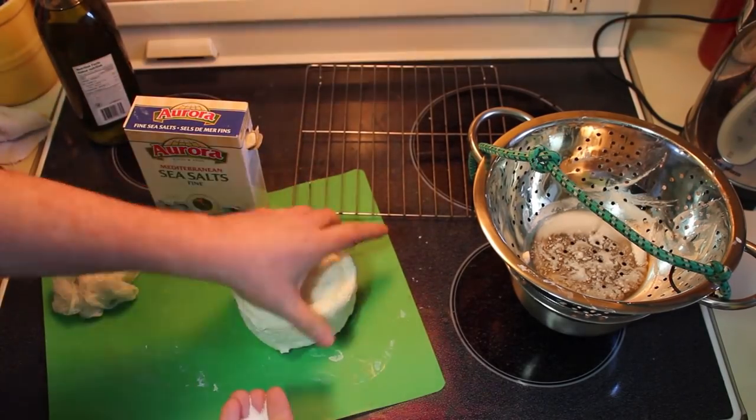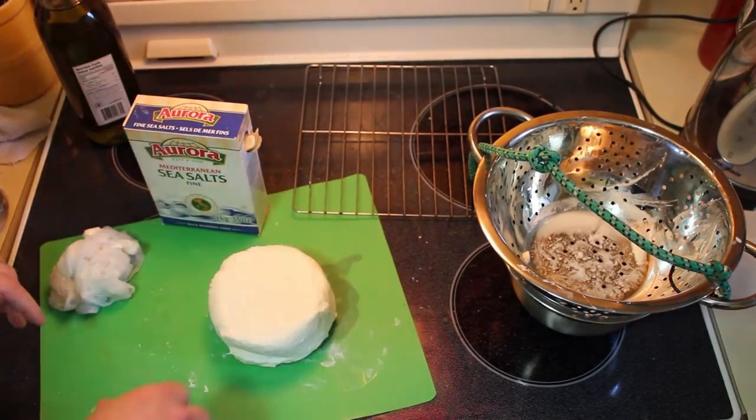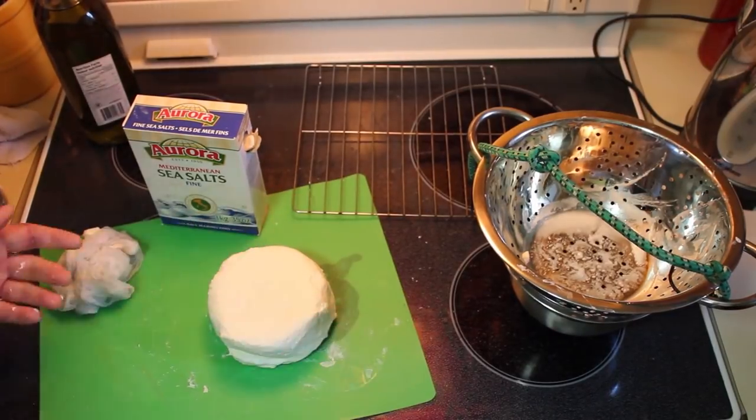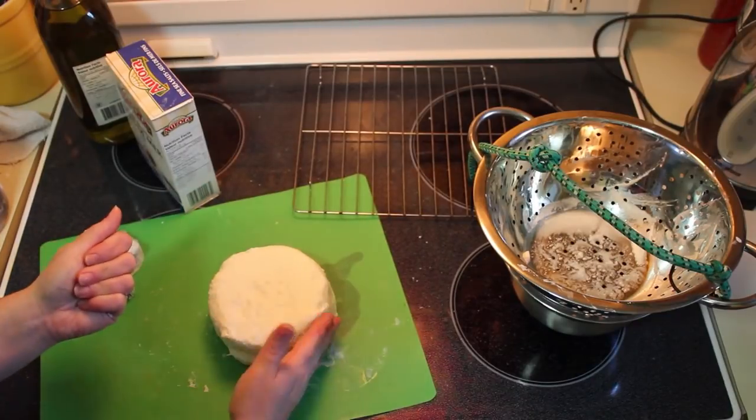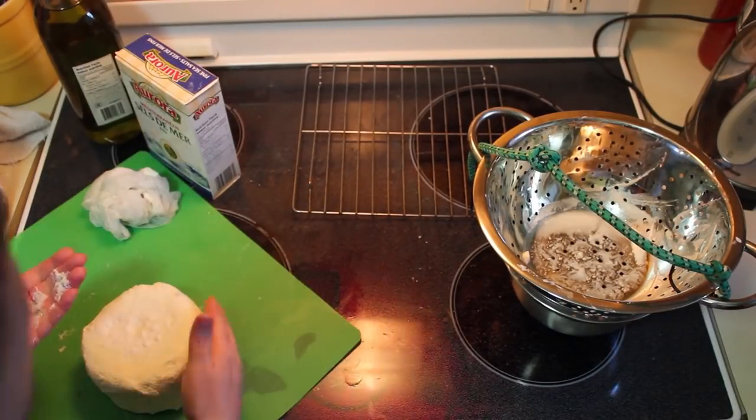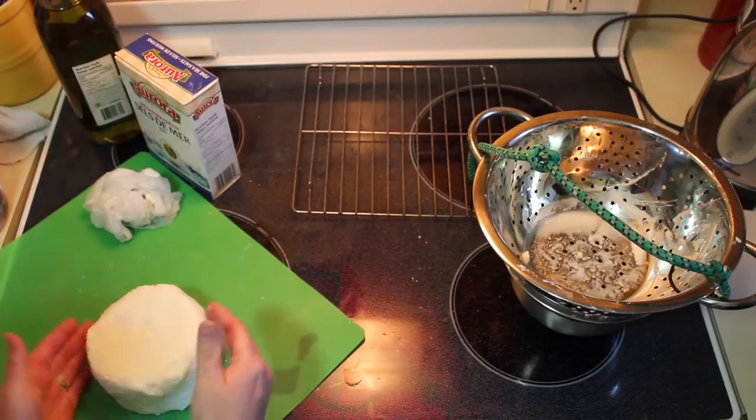Add your salt — I'm using Mediterranean sea salt. Sprinkle two teaspoons of salt over the curds and work it in with your hands. Any additional whey that you draw out of the curds while working with your hands, you can pour off.